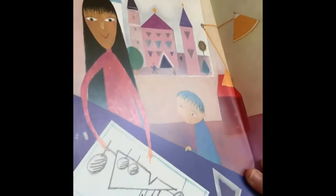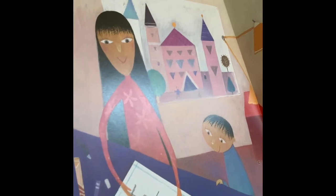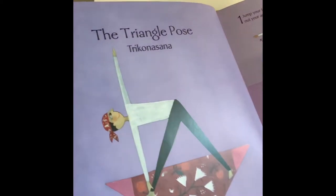Chang says his mom's an architect. Sometimes, my daddy is a triangle. The triangle pose.